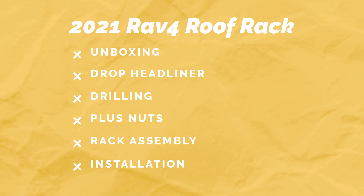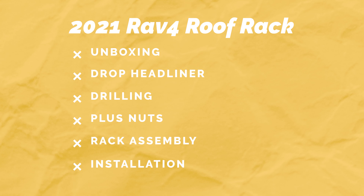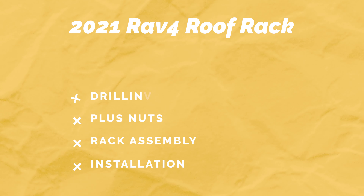Hey guys, I'm Justin with CBI Off-Road and Prinsu. Today we're working on a 2021 RAV4 — this is the fifth generation — and we're putting a roof rack on, so we'll show you how to install it.